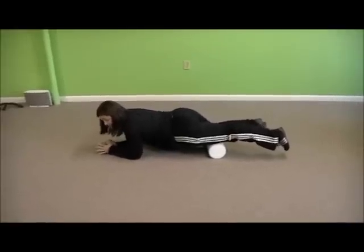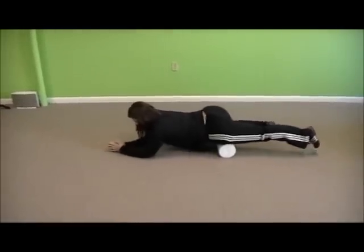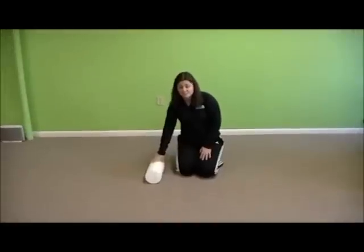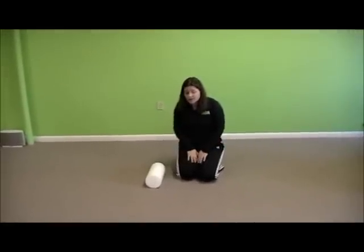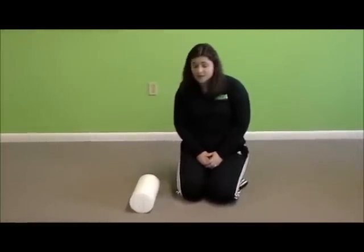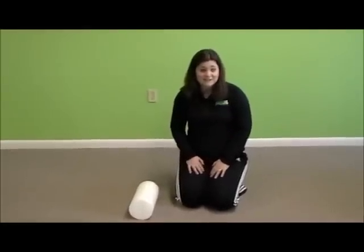If you find another spot a little bit lower, you want to hover over that as well. So that's rolling out your quadriceps. Now we're going to switch to the IT band, which is here on the side. Runners get a lot of overuse on their IT bands, so rolling out the IT band is a really great idea for runners, cyclists as well, and just the general population can benefit too.